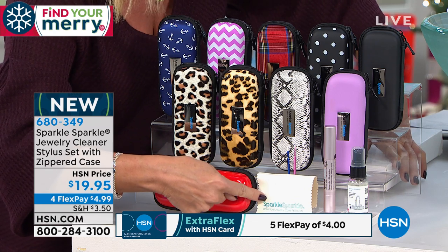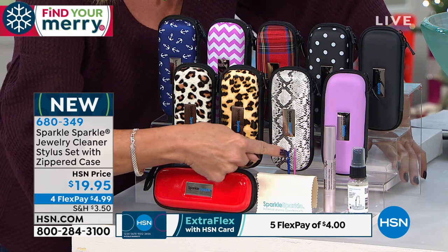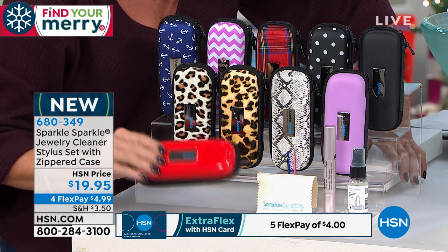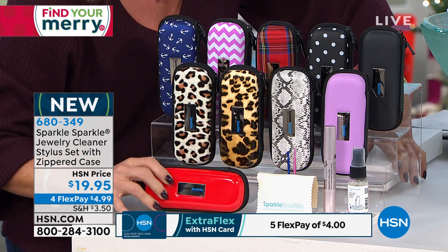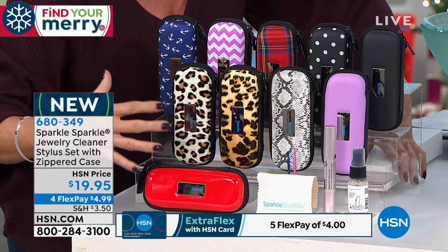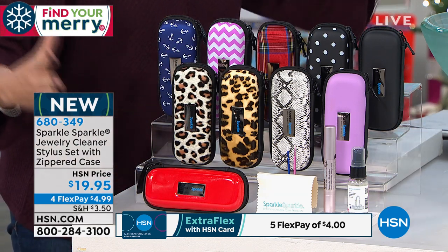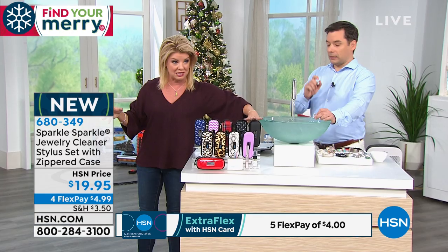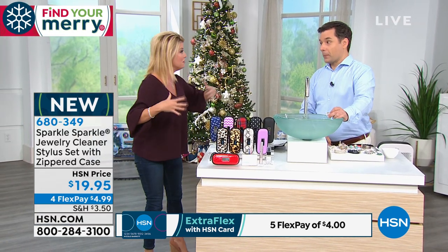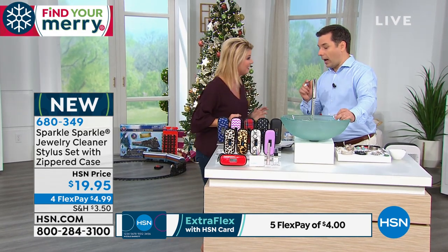You're also getting the sterling silver polishing cloth, the cleaning tools, the wonderful hard case — full zipper case — all for $19.95. I'm telling you, the ultimate stocking stuffer. We have a lot of choices available, and this is exciting, Oliver.